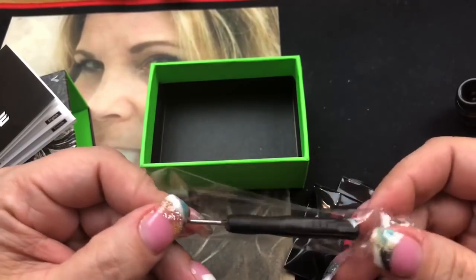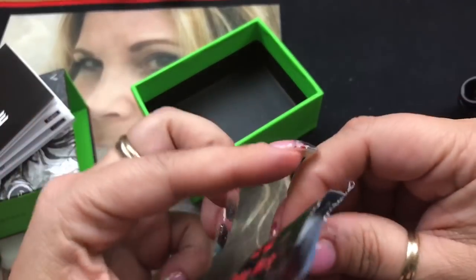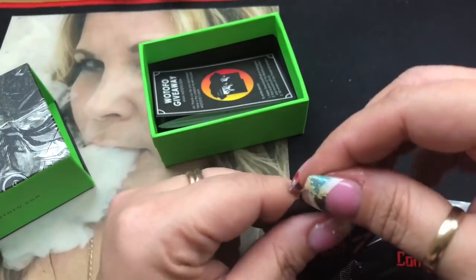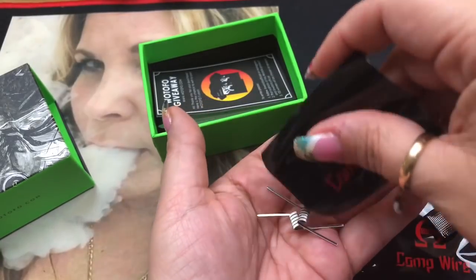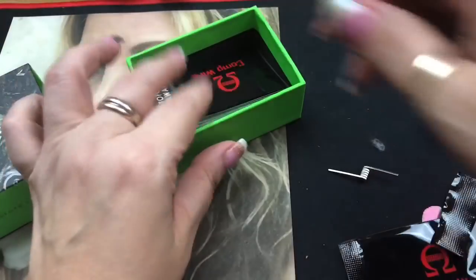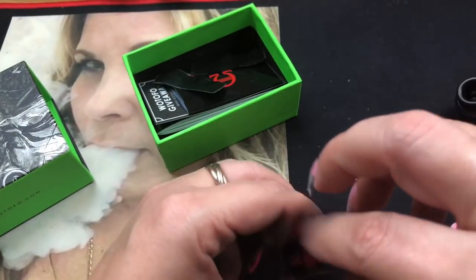In here we've got the black screwdriver. Then we open the first bag which has the organic cotton in it — just cotton. The next bag has the coils; they did give you two, and since this is a single coil RDA we'll use one and put one away. Then there's the bag with your extra O-rings and grub screws.